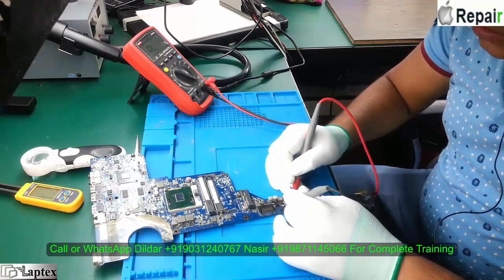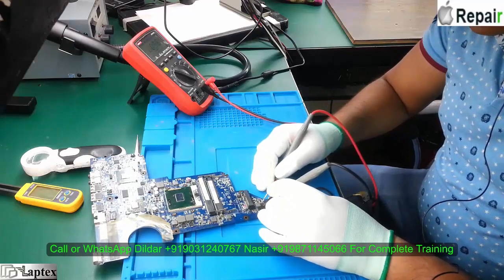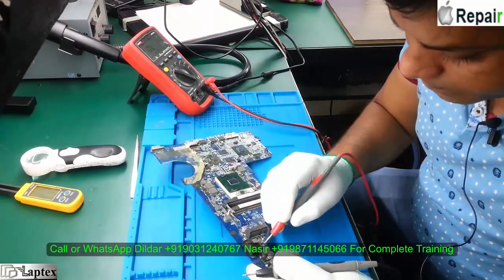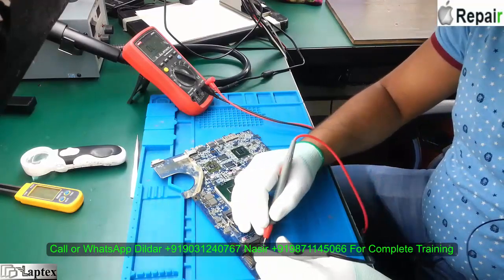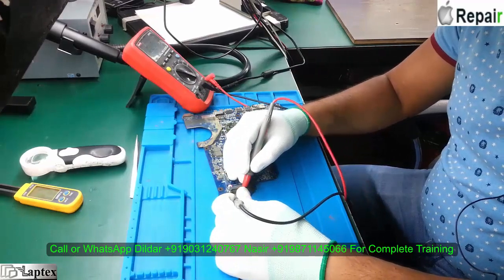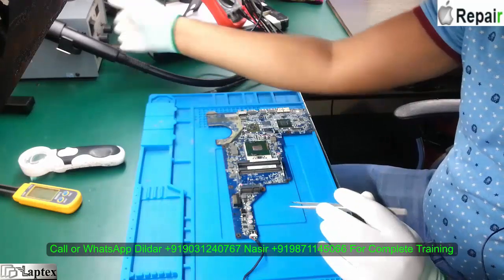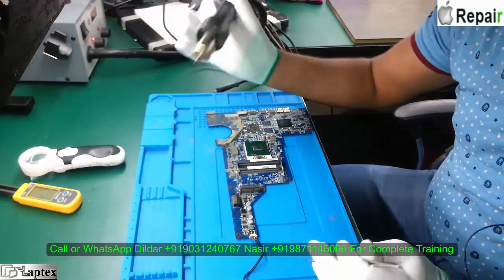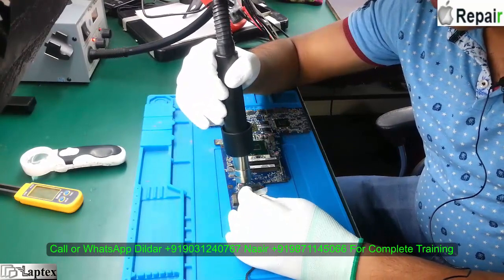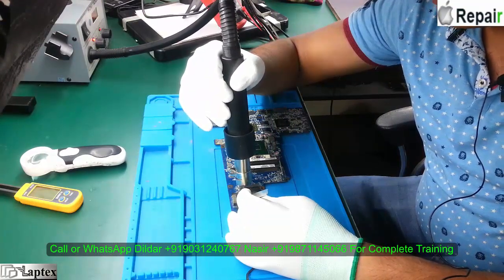Let me check all these components. No beeps here. See here — this is PQ53. PQ53 — the drain to source is zero. This type of shorting can cause the same problem, as I showed you in the R62 motherboard. The same thing is happening here.